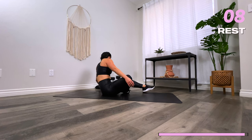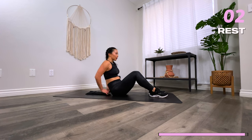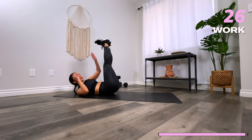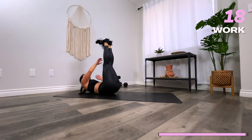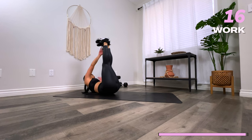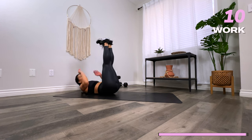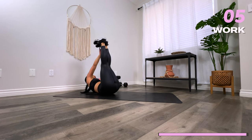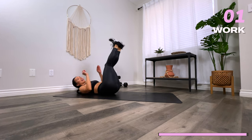Three, two, one — oblique crunches. Let's go. Lift, lift. Ten seconds. Three, two, one — rest.